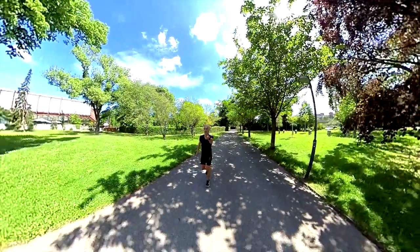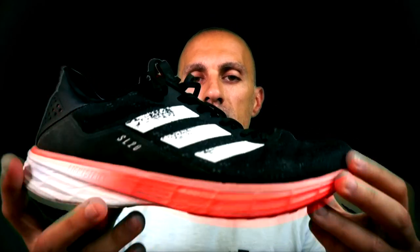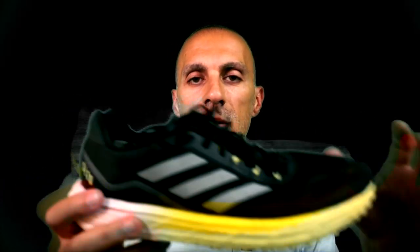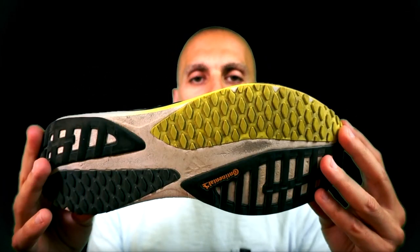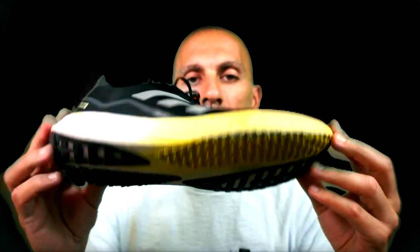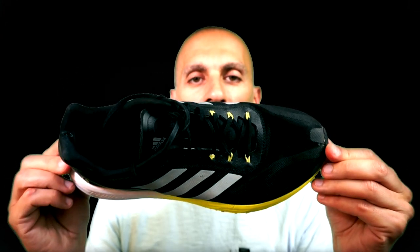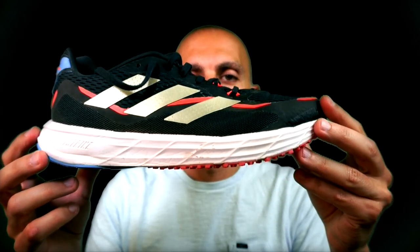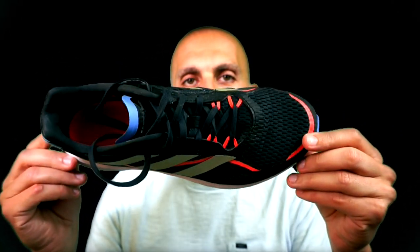I've got the three different versions here with me. From version 1 that you can see here, to version 2 — where they introduced a new rubber, a new midsole, a new upper — they completely changed the shoe. And in version 3 that you can see here, they changed mainly the upper.